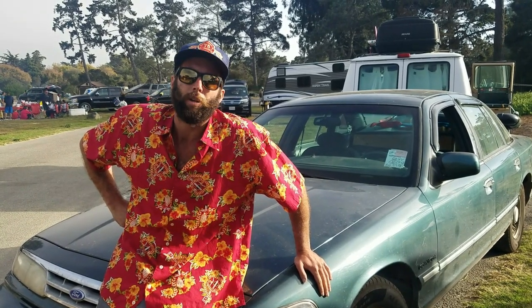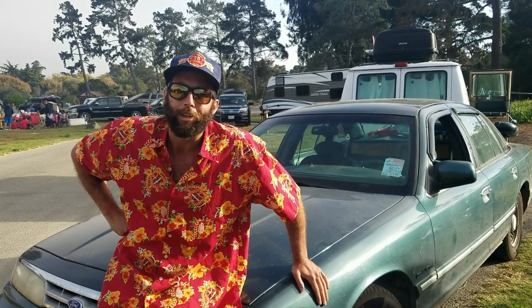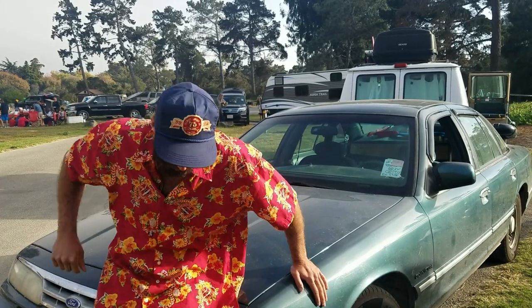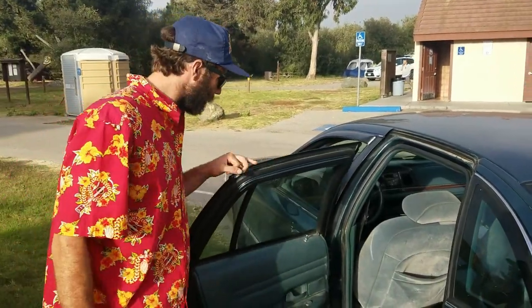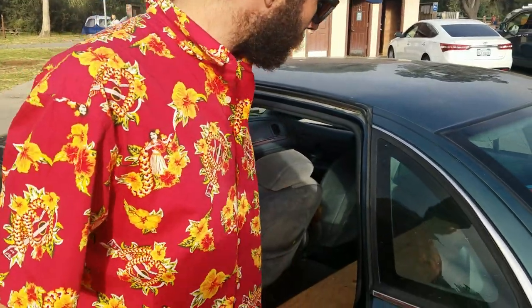I turned Larry into a bit of a Crown Vic camper. If you'd like to come do a bit of a walk around, I'll show you around Larry and show you some of his features. Taking a look in here, I've actually pulled the rear seats out and built out a bit of storage.